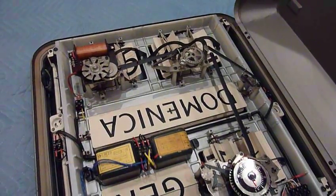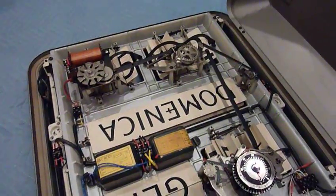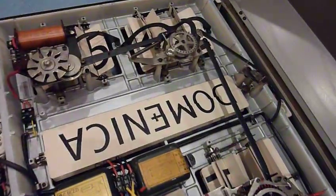So here's the back of my Solari Dator 10 clock. It's almost 100% functional now — it's all cleaned up.